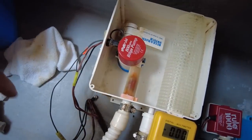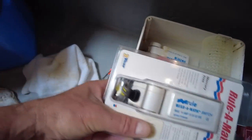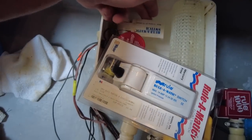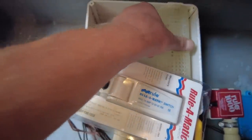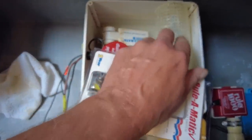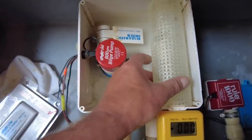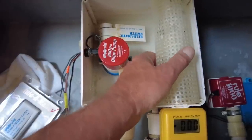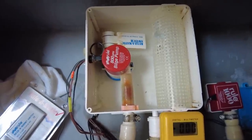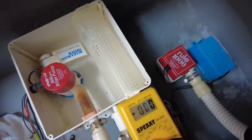Clearly it's the float switch. Luckily I happen to have a spare one for just such an emergency — it's a Rule automatic. It looks the same but might be just a little bit too long, so I wasn't sure if the float would clear the screen. Worse comes to worst I'd just take the screen out. Anchor girl cleans this sump regularly, so debris accumulation shouldn't be an issue.